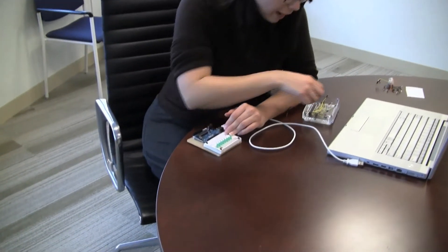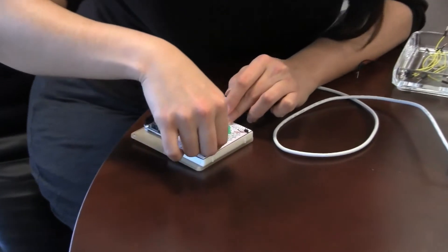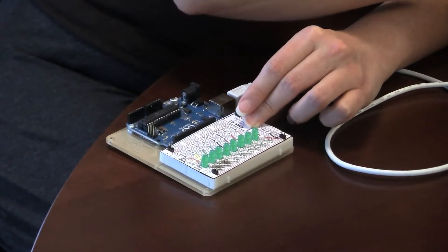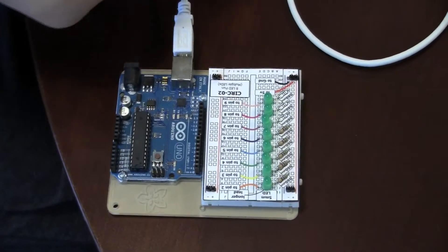The Arduino is powered by my computer right now, or it will be when I plug it in, and if it pulls too much power, it could fry the board. These resistors keep the LED from pulling too much power. That's all our components. Now I'm going to connect the wires,